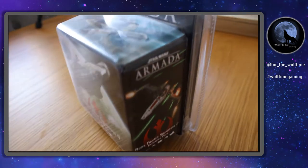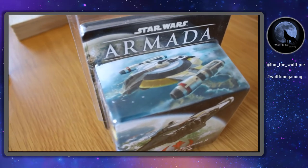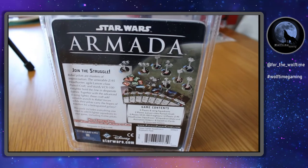There are lots of cool ships in there, especially the Ghost which is from Star Wars Rebels, and a few others like the headhunters and things that I've been really looking forward to. But before we go any further and open up the packaging, let's get the kettle on.